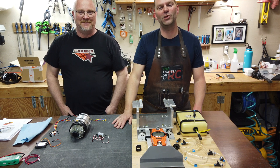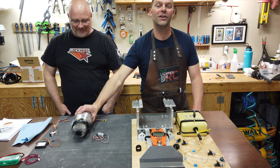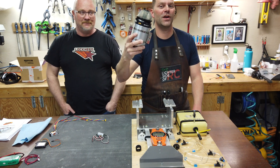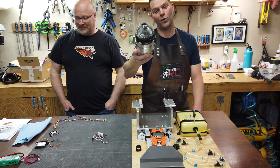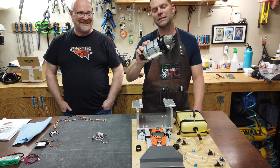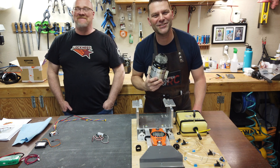Hey guys, welcome back to the channel and welcome back to another turbine review test run video. Let's roll that intro and we will get started on this Jets Mont 166 TS turbine.